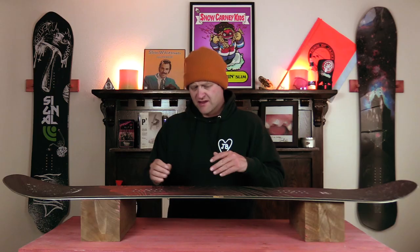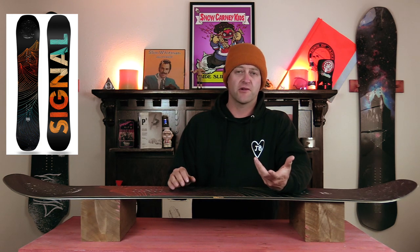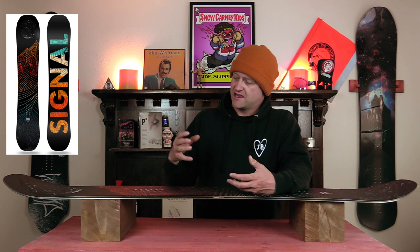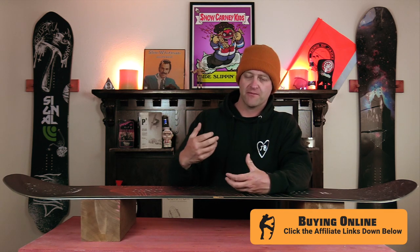Who's this board for? The all-mountain freestyle guy that does some freeriding. They've definitely softened this board up and mellowed the sidecut since the last time I rode it, though the last time I rode it they were actually making these in California — this was not made in California. What you get with this board is a very predictable ride with solid power. That mellowed-out directional quad sidecut really does help it carve better, and you don't feel like when you're on edge you're going to be locked into a death carve — it's not fighting you.